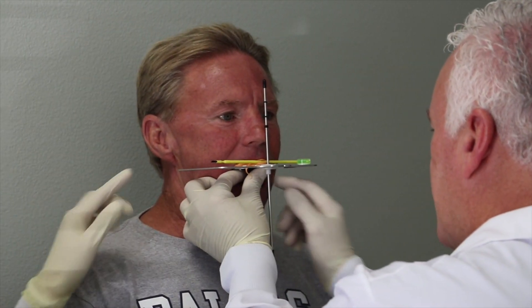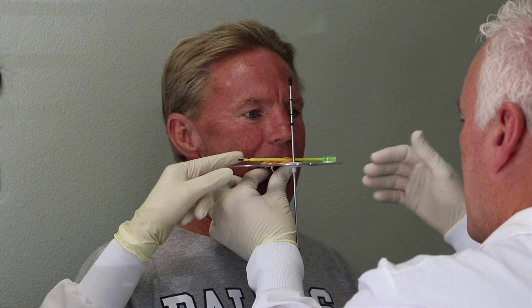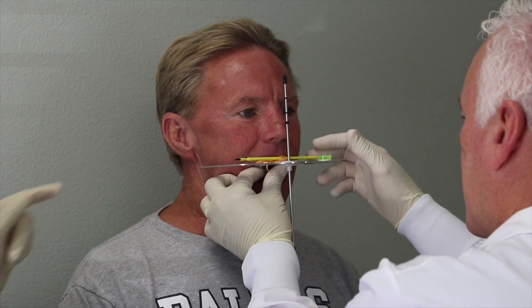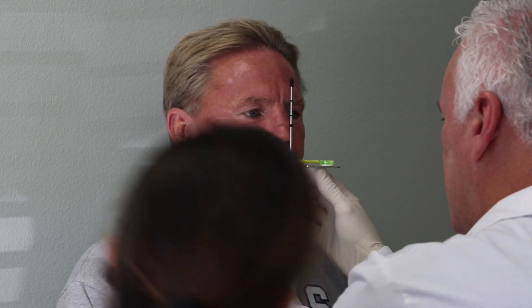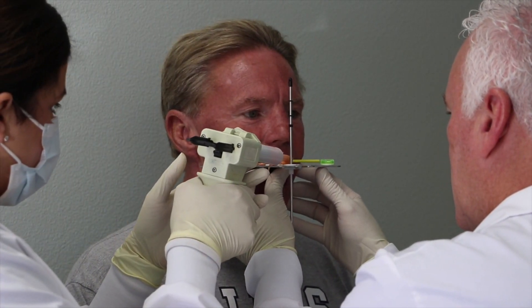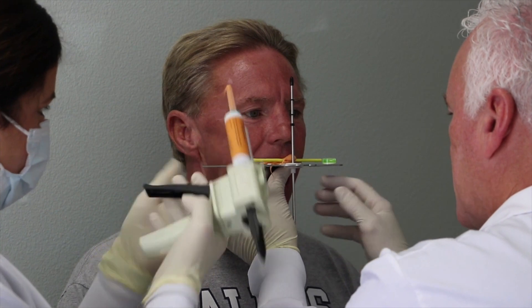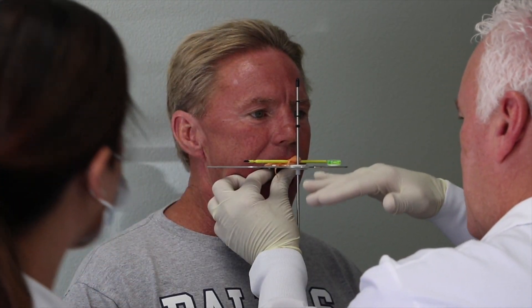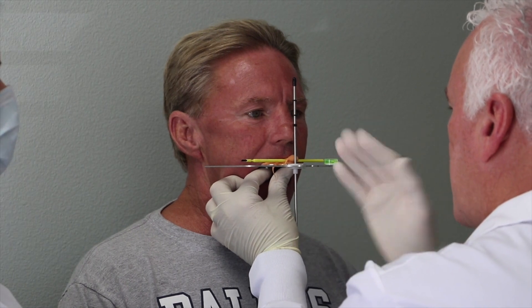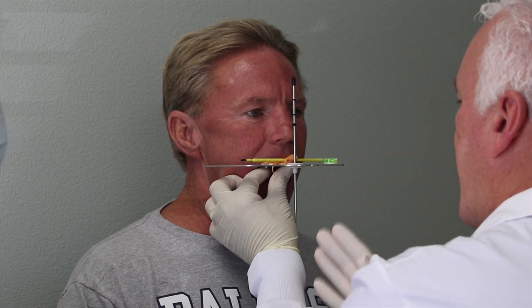And it is — it looks great. Steph is making sure that we are parallel from that angle, and I've got a little bubble on top here. Turn to your right a little bit for me — right there. I'm trying to get that bubble right in the middle, and it is. We are now straight up and down with his nose, straight up and down, and parallel with his eyes. So I know these are going to be mounted where the lab can now build them straight.